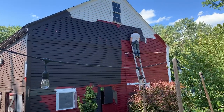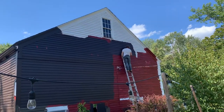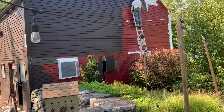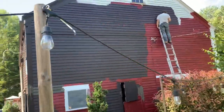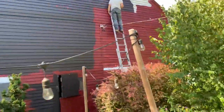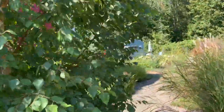We need another ladder to be able to get up to that window and repair that window and do that final peak. We're going to be working on that this week, and he's gotten all this black bean soup on the top done today while I've been painting the she shed.